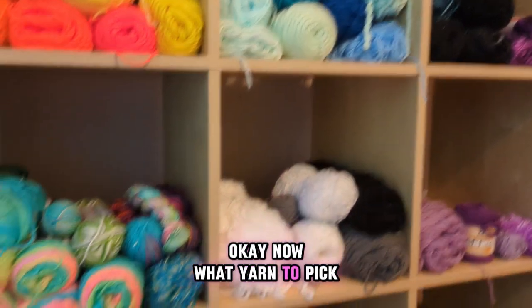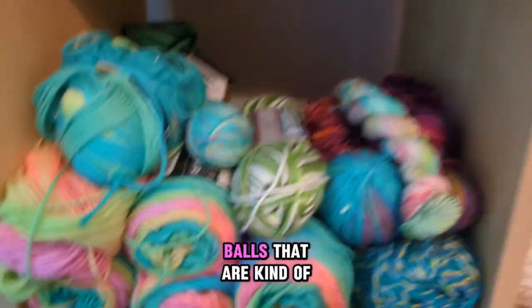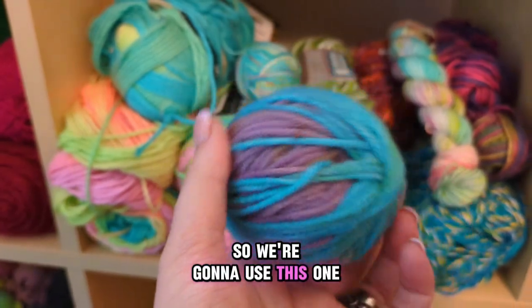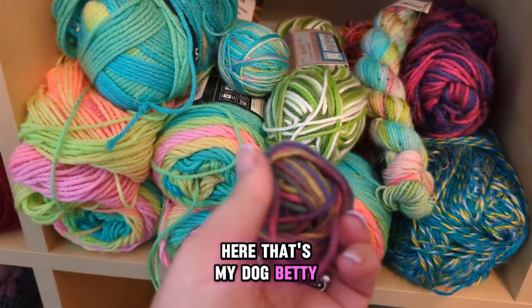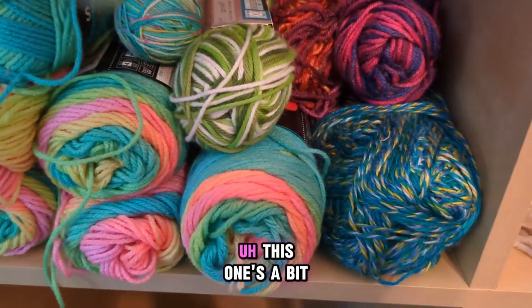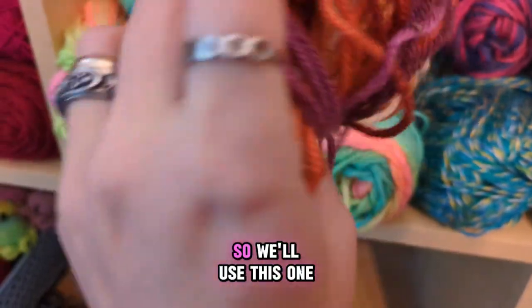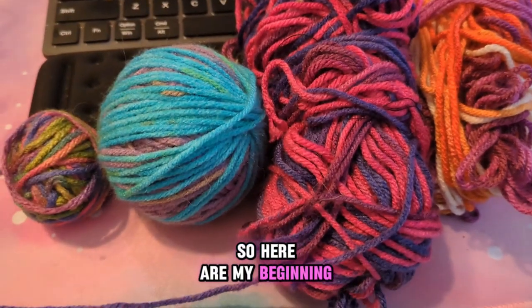Okay, now what yarn to pick. I have a lot of balls that are kind of just here. I think I'll start with some balls that I have — we're gonna use this one. That's my dog Betty; she's very loud and vocal. I think I'll use that one. This one's a bit too tiny. This looks like a delightful mess, so we'll use this one. And then why not give this little guy a shot — very good yarn is always fun to work with. All right, here are my beginning choices. Let's get started.